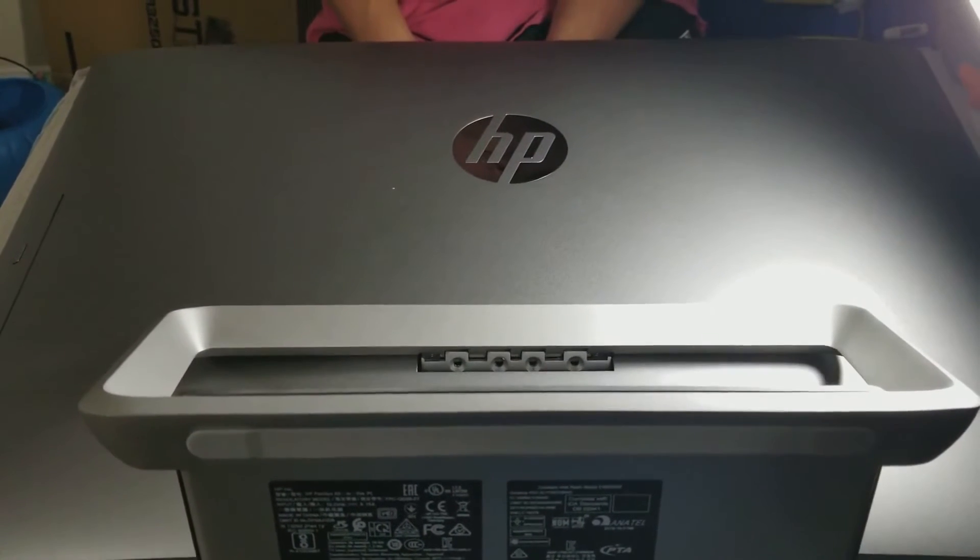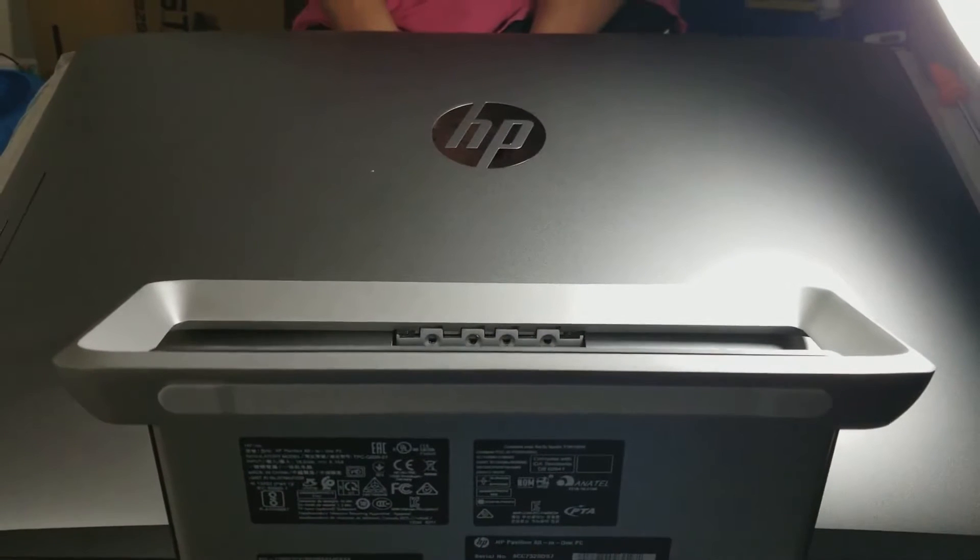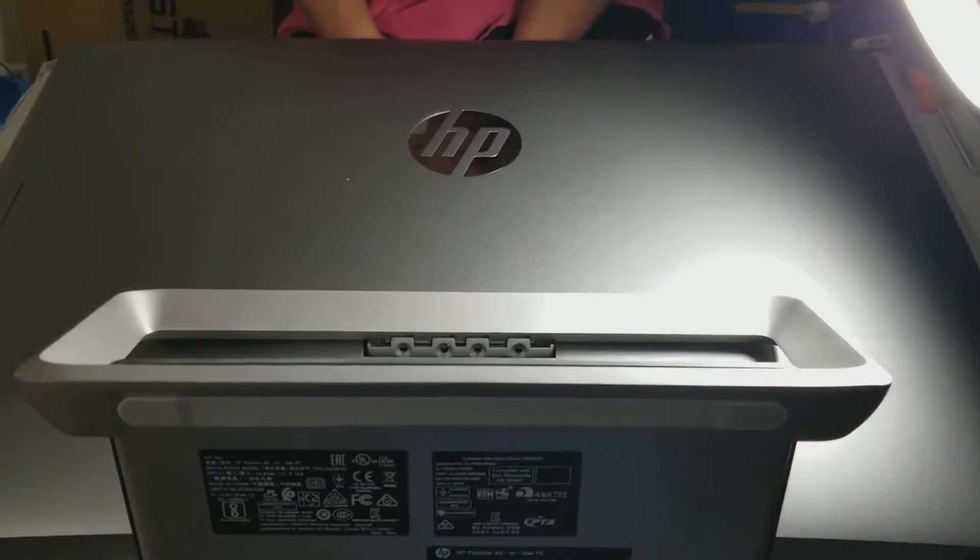Hi guys, today we are going to be showing you the HP Spifillion All-in-One Hard Drive Replacement.